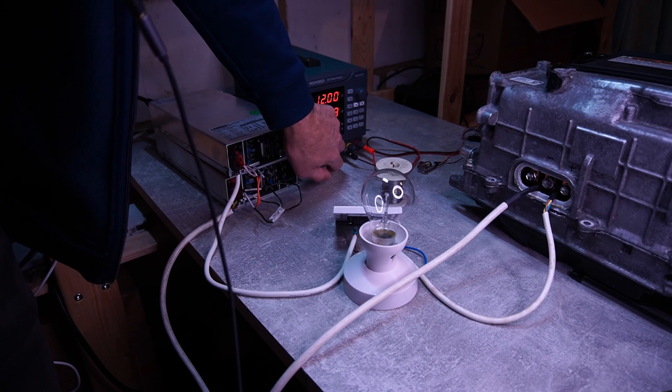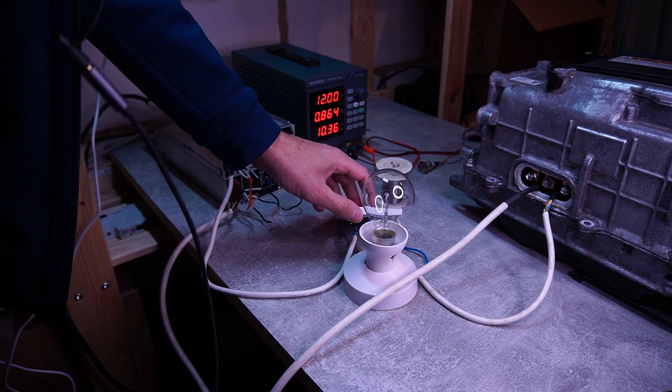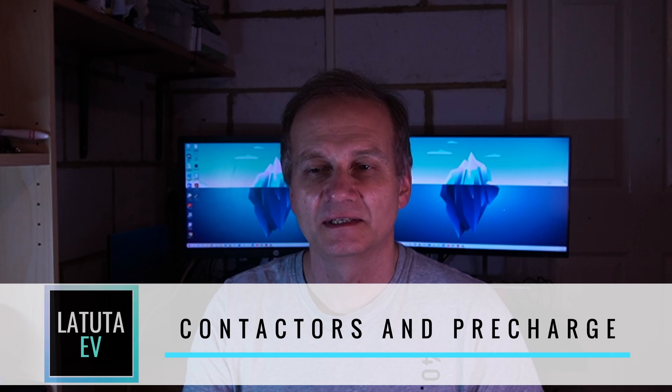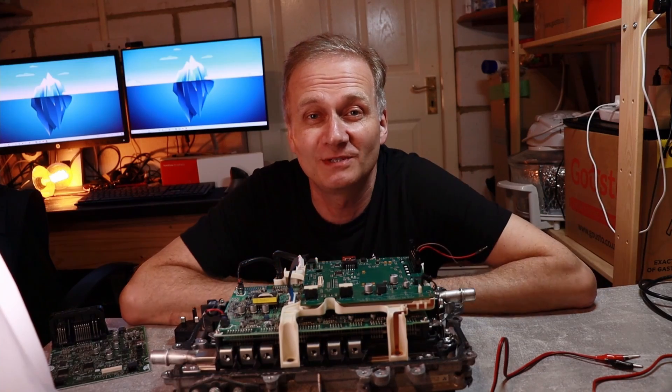Hello and welcome to the channel. Today I will be working with the pre-charge contactor and main contactor. As you've seen in my previous videos, I've been switching it on manually using just a switch and a bulb. Now I want to get it in a bit more tidy arrangement — in a nice box with all the contactors secured and connections available for me to start building the battery.